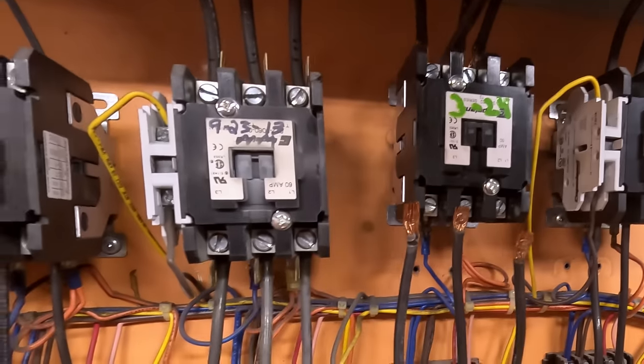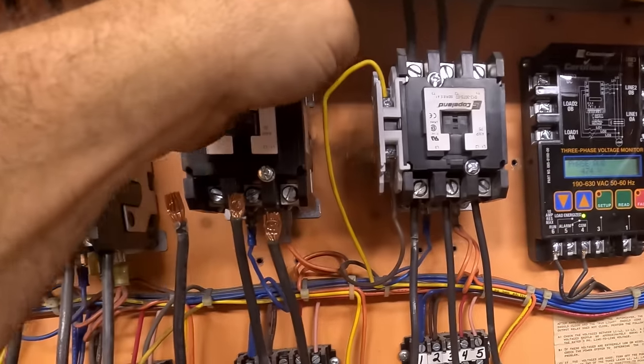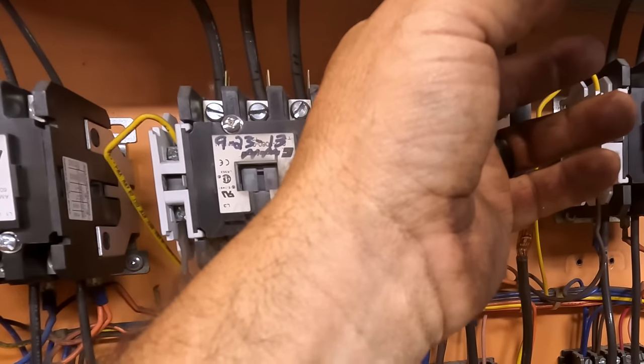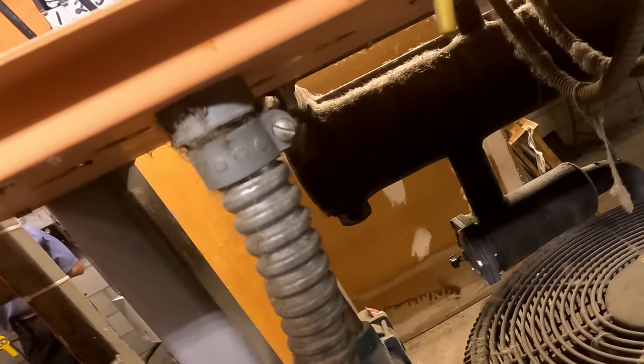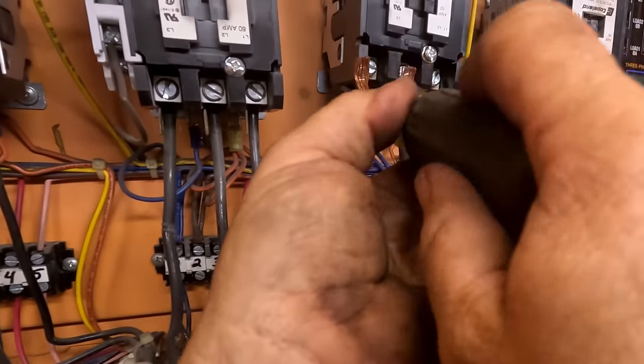That looks like a new contactor from less than this year. But if by chance we lost one of the terminals and single-phased, that could be why we lost the compressor - so that's why we're not taking a chance.